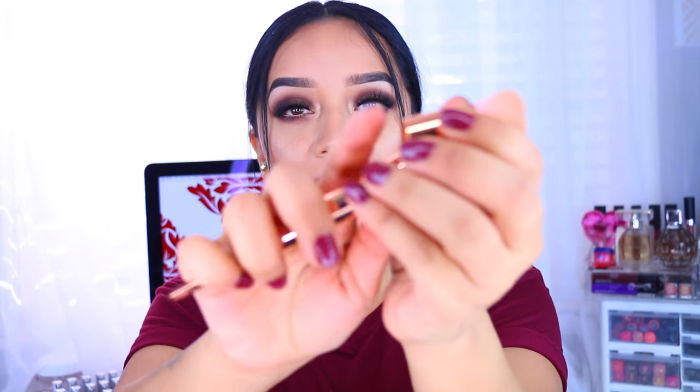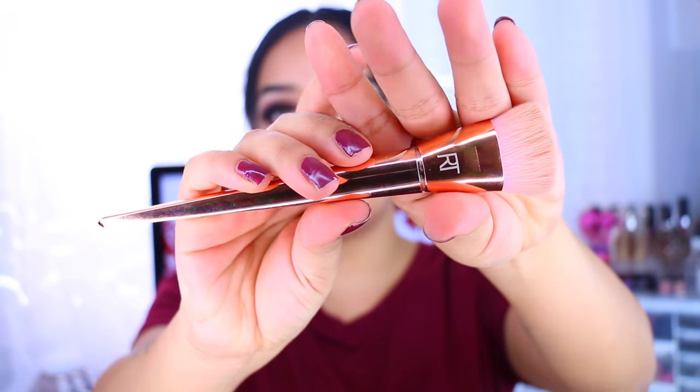For all of the brushes I paid around $17, which is really inexpensive compared to the real technique brushes. As you can see, this one actually broke off completely, which is not a big deal because I can just glue it back on. They're probably not as sturdy as the real ones, but I've been testing them out for about two and a half to three weeks and I really like them. I think the quality is really nice and they're very comparable to the real technique brushes.